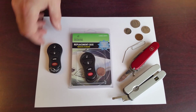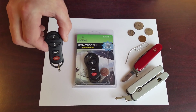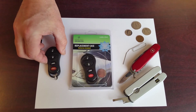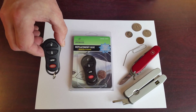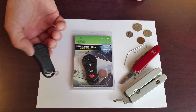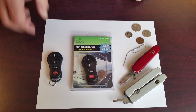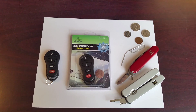This replacement case will work for any Chrysler, Dodge, or Jeep remote that has an FCC ID starting with GQ4. There are several different FCC IDs that start with those letters that can be replaced with this case. Basically, almost anything that is this shape from Chrysler, Dodge, and Jeep and that's an OE remote will fit into this replacement case.